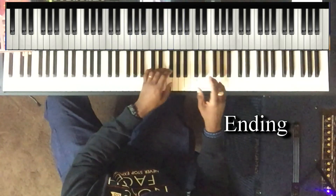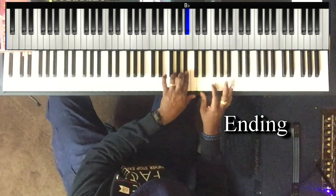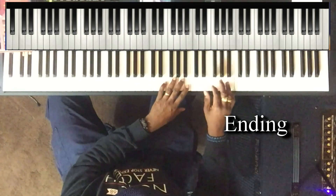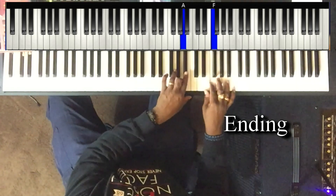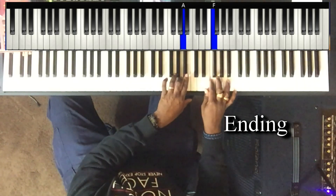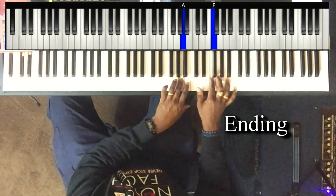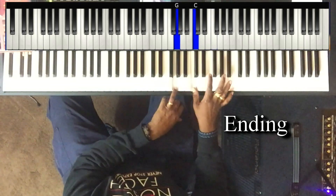Then just this here: left hand is playing A, B flat, G, A. Right hand is playing F, G, E, F. And then it's G to the C.